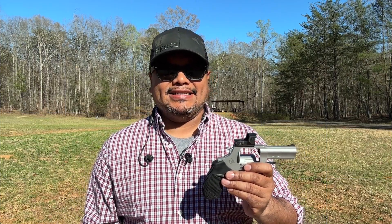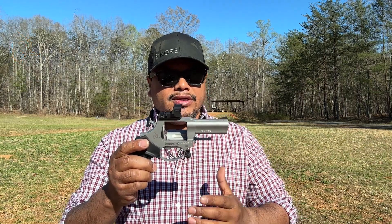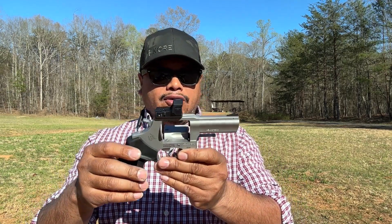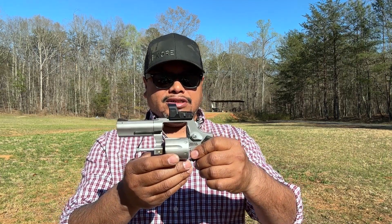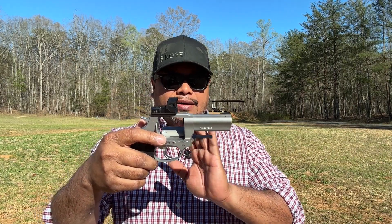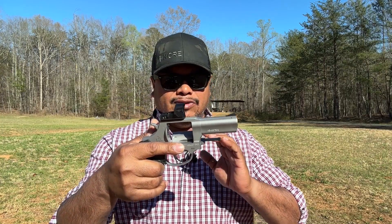Hello guys, welcome to another video - Carolina EDC review. Today we're looking at the new option from Taurus USA. They have been in the revolver scene for a long time, and now they came out with the TORO model, which is the 856 - the Taurus 38 Special Plus P, six-shot, stainless steel finish. I think it's a great option to have for self-defense or as a backup gun.